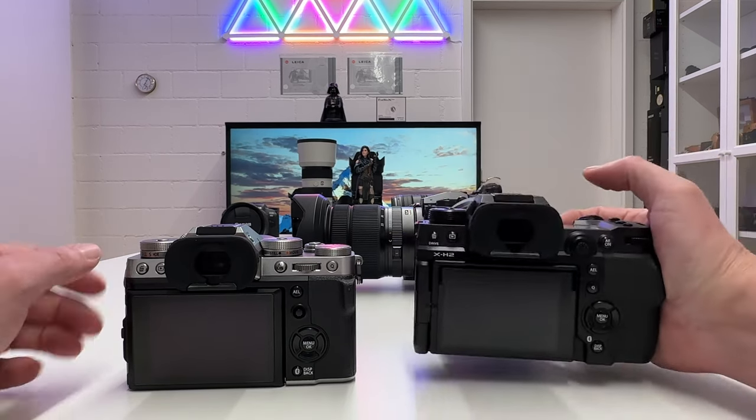The LCD monitor is actually better on the T5 with 1.84 million dots versus 1.62 million dots on the H2, though the screen size is the same 3.0 inch on both. However, the flexibility differs: the T5 screen tilts out and adjusts angle for low-angle shooting but cannot flip, while the H2 screen fully flips out, can be rotated, used in protection mode, or flipped to selfie mode for vlogging. The H2 has much more flexibility on the LCD monitor.